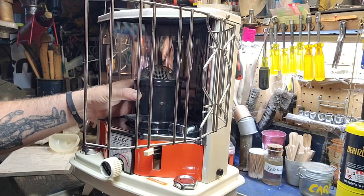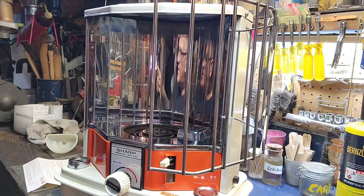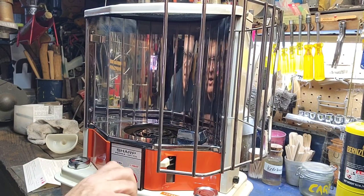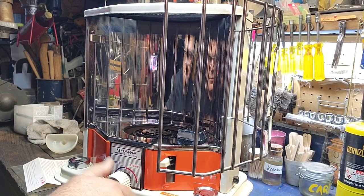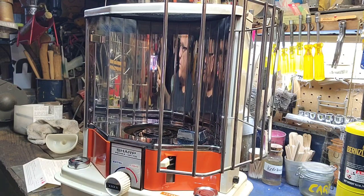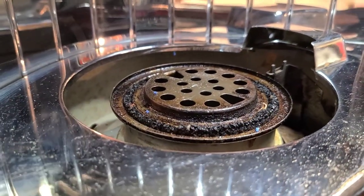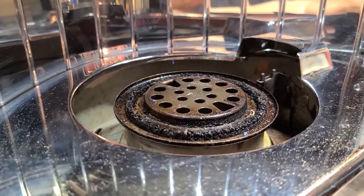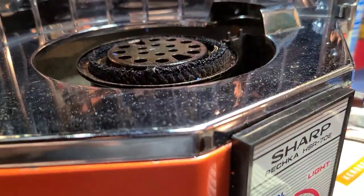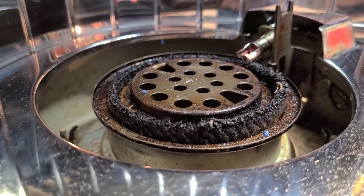Let me read the directions. I'm wondering if this wick is about spent. There it is — there it goes. Here's the adjuster of course; let's turn this up. There we go, it was just sticky. I think that's supposed to light it.